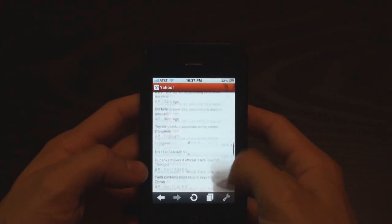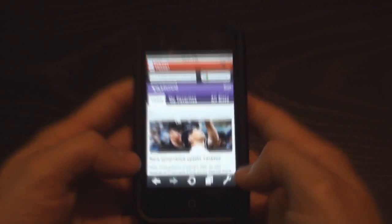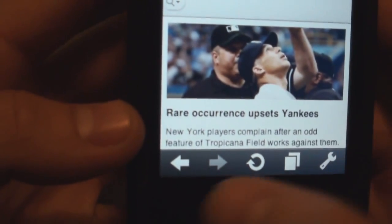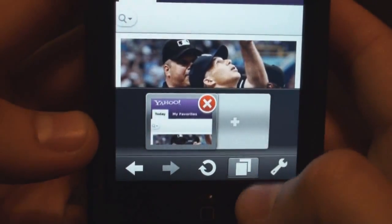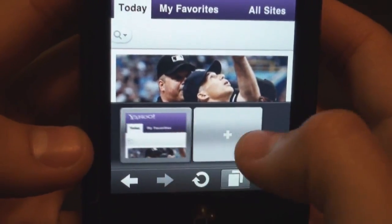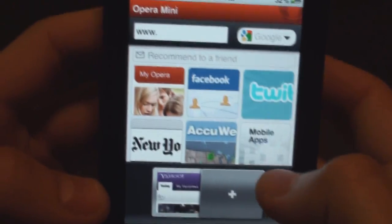It looks like a mobile site. We're going to check out these buttons on the bottom. Looks like they have back, forward, refresh. This looks like a tab function. Really smooth interface. So I'm going to add a new tab and let's see what we got.